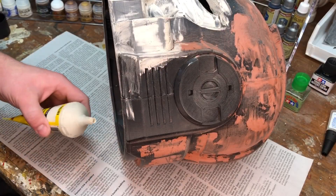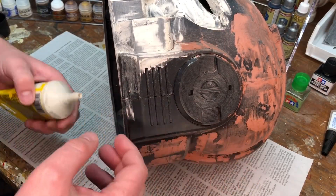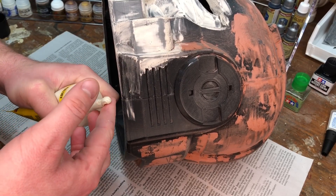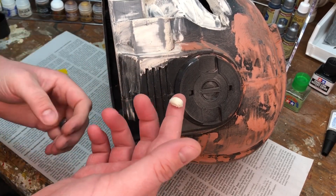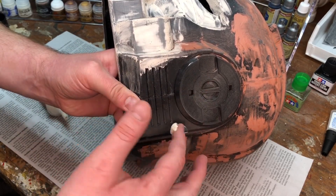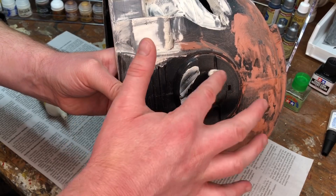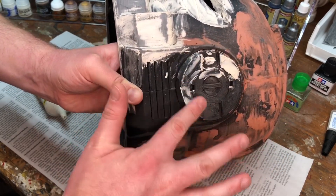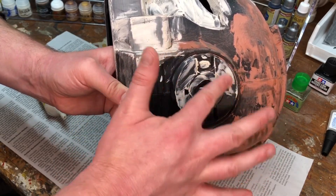Unlike the Bondo where you need to smear it onto some sort of palette — I usually use a piece of cardboard and a putty knife — you can literally just squeeze this stuff right onto your hand and then just start working it in. You can kind of smear it around, pick some different surfaces, and really just start to fill it in as you see fit.